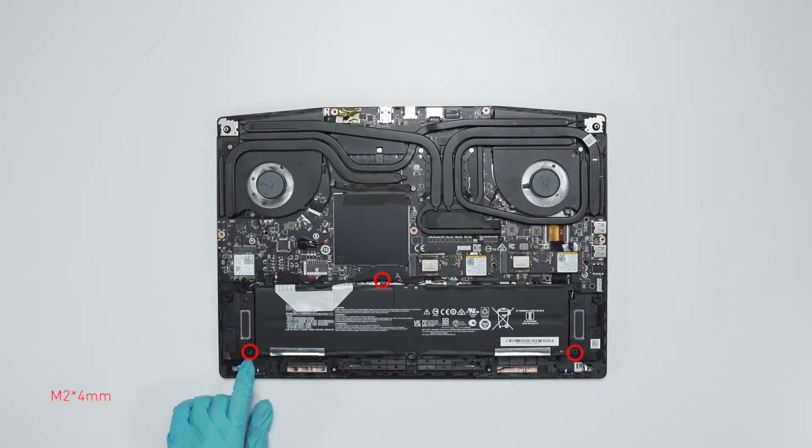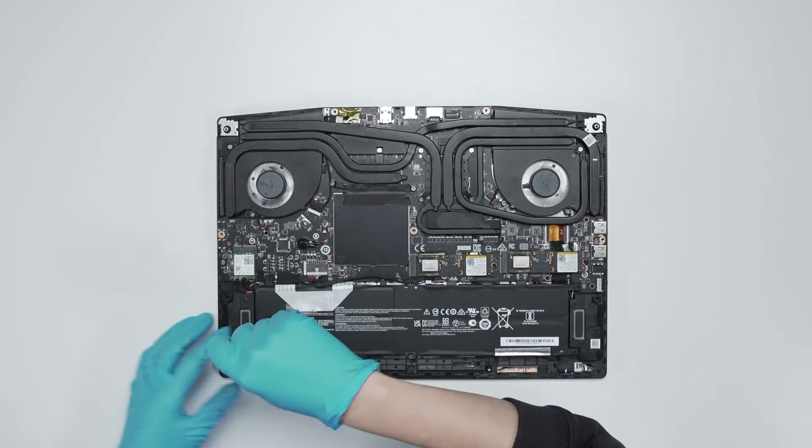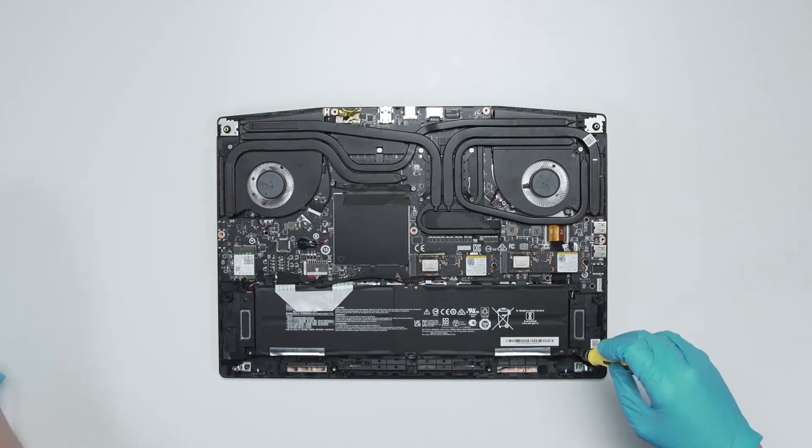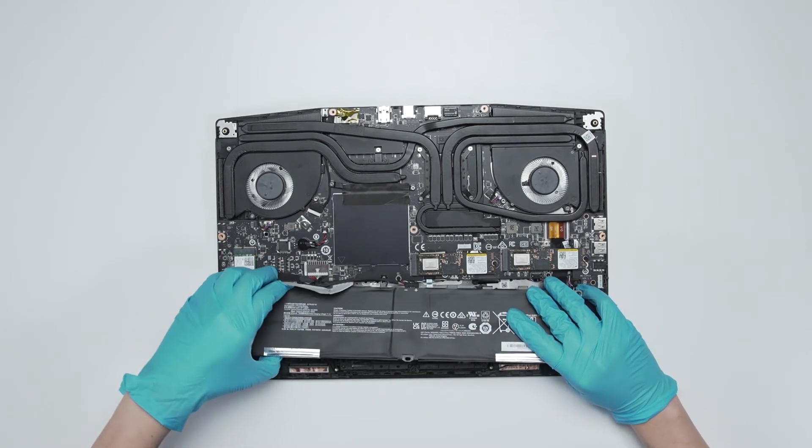Remove the screws on the battery, disconnect the battery cable, then remove the battery.